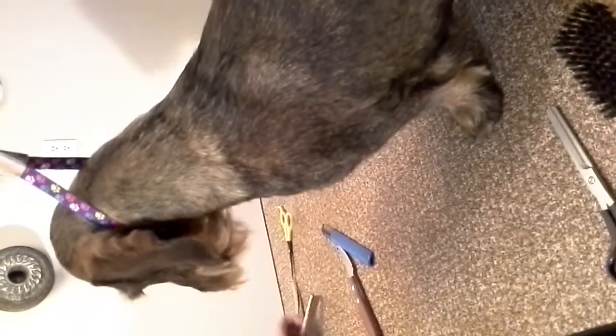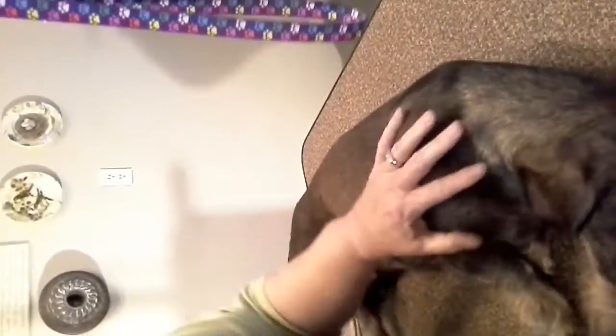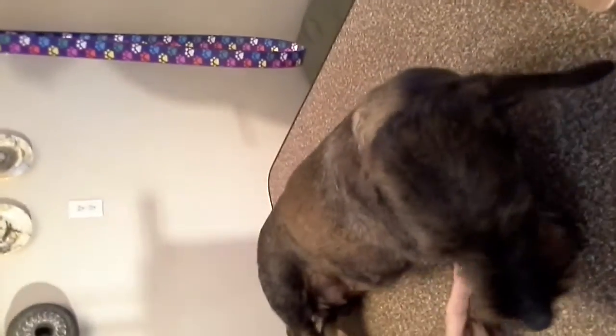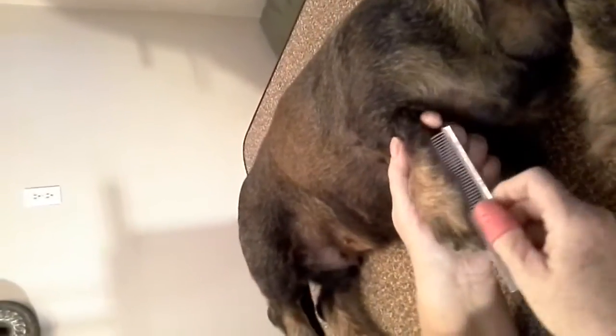Next, it's easier if I lay her down. I comb her leg, and then I comb everything to the middle — like a mohawk — from both sides to the middle. I've already done her leg, so I'm just doing this in pretend.